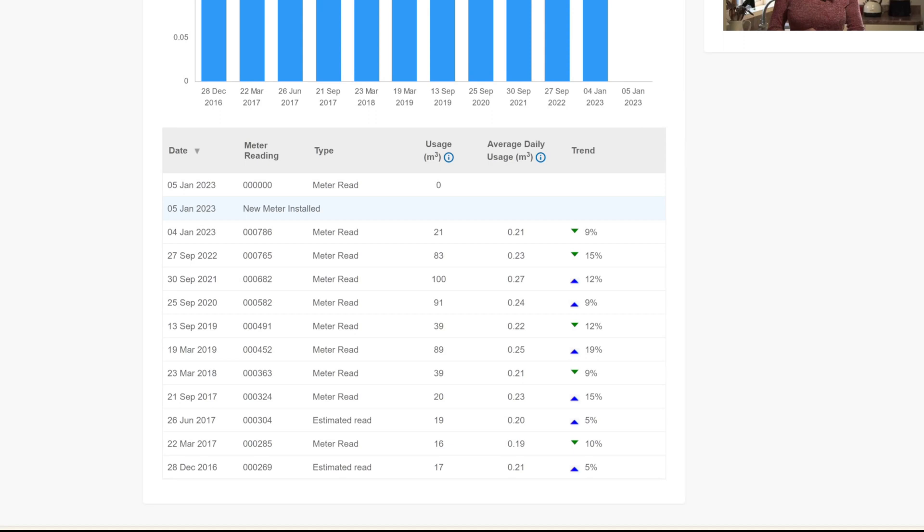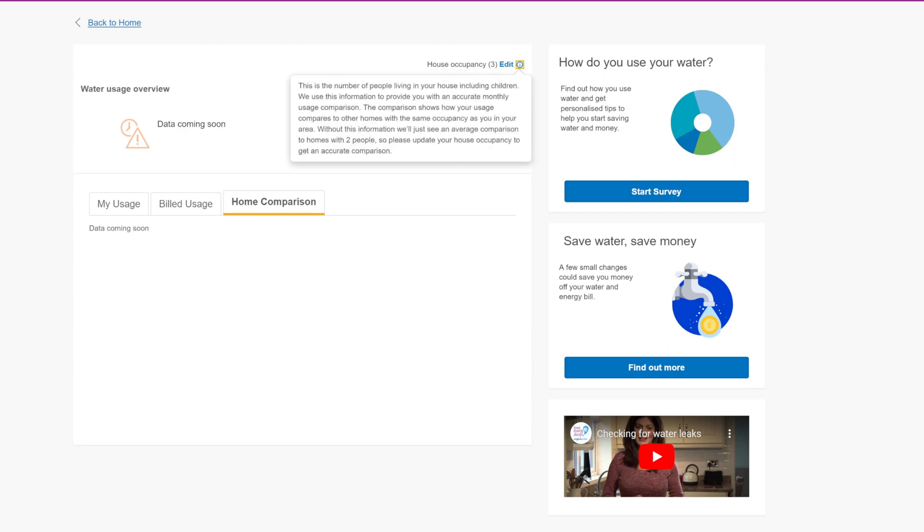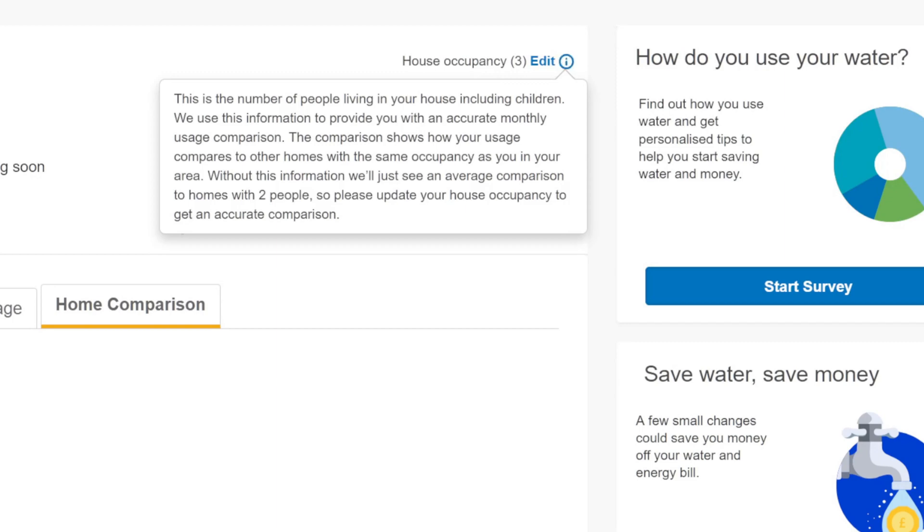The home comparison feature will be quite interesting when enough data comes through for the whole street or area. You can change your house occupancy — the number of people including children — and they use this information to provide an accurate monthly usage comparison. Mine wasn't set, so I set it to three people. The comparison shows how your usage compares to other homes with the same occupancy in the area, so it is worth updating that.